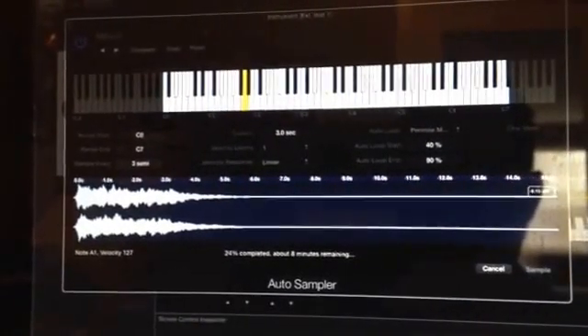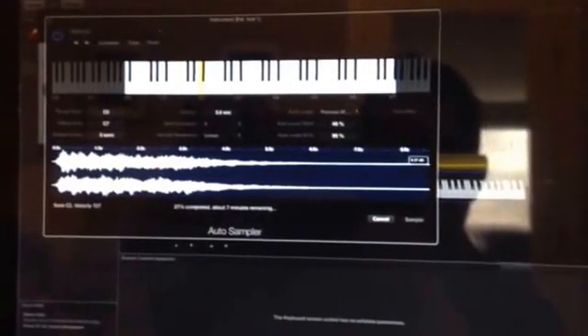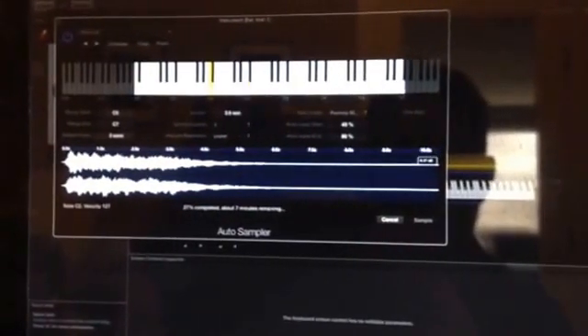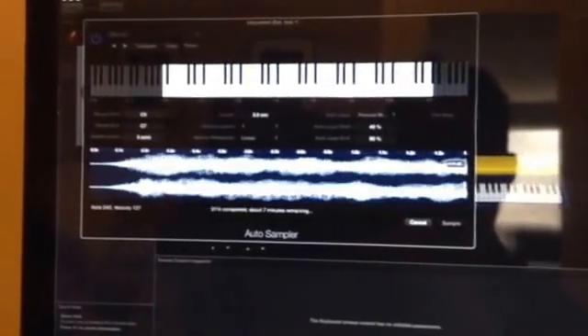One collection is called the Red Mod P12, which was my original sampling of the Prophet 12. The next collection, which this is going to be part of, is called the OWSOME — O-W-S-O-M-E — collection for Main Stage 3, and I'm probably going to do a Kontakt version as well.